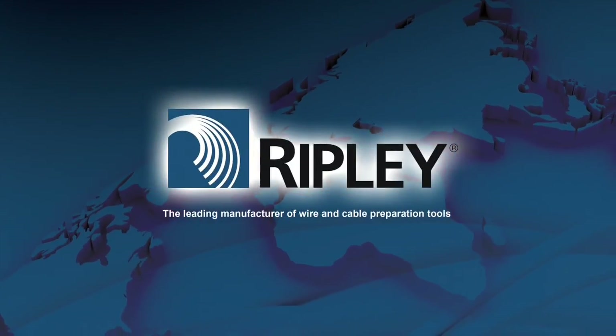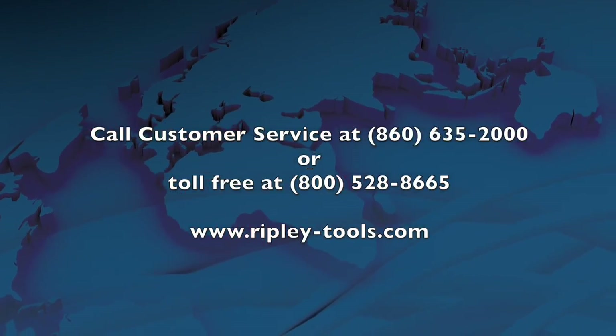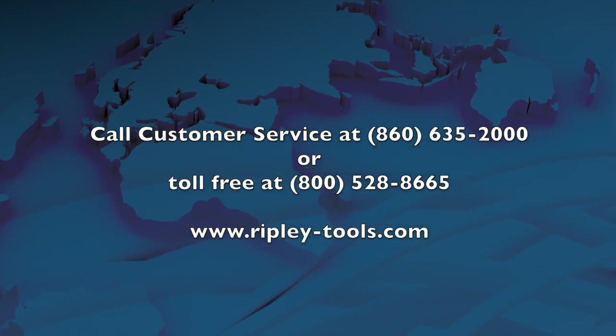Please visit us on the web at www.ripley-tools.com for more information about our full line of wire and cable preparation tools.